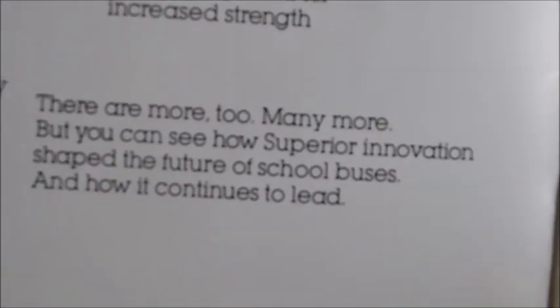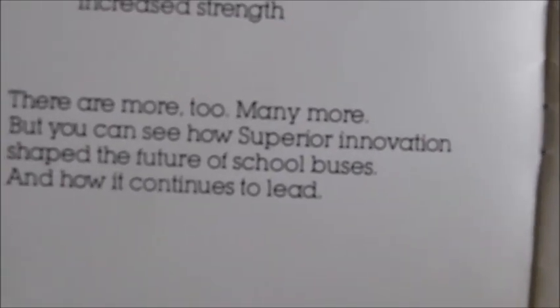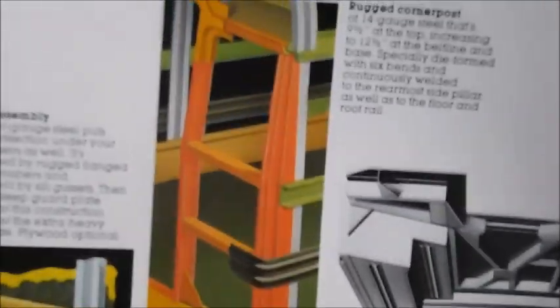There are many more, but you can see how Superior innovation shaped the future of school buses and how it continues to lead. They're talking about the stuff that they've done first and exclusive. Here she's talking about body design — you can see all this kind of fun stuff.